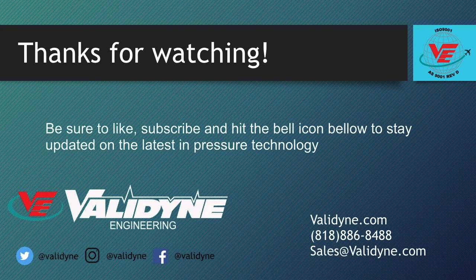Thank you for watching. Be sure to like, subscribe, and hit the bell icon below to stay updated on the latest in pressure technology.